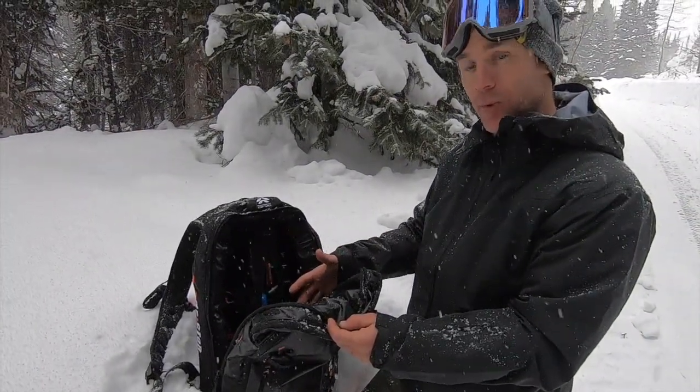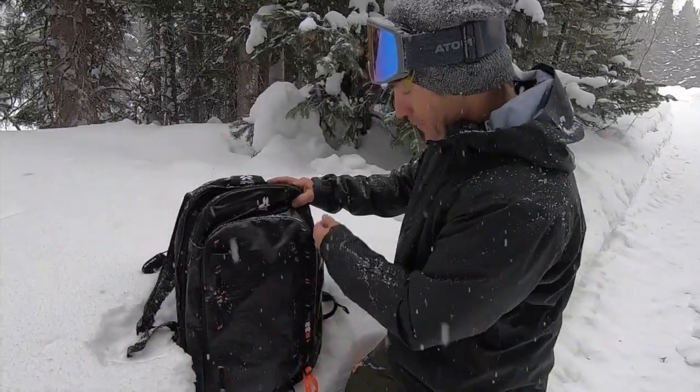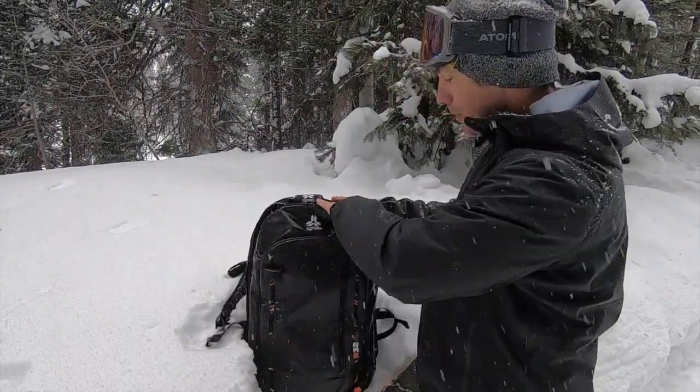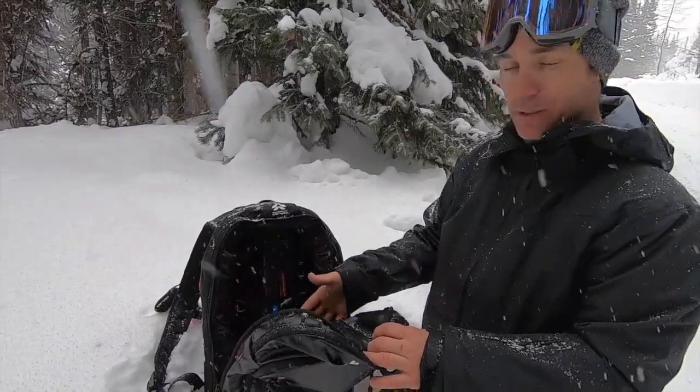This gives two main benefits. The first is a ton of packable space. The classic series has a quick-open zipper into your rescue gear for quick access, but in the main compartment with the system closed up, you have just a ton of room.